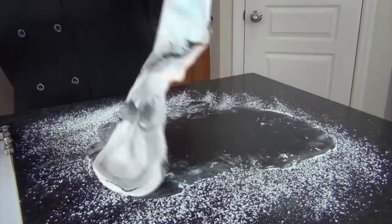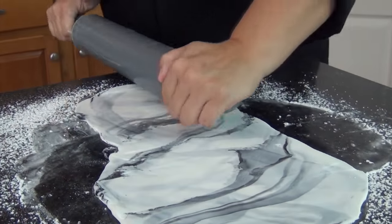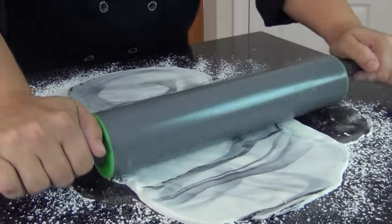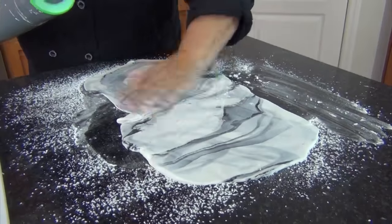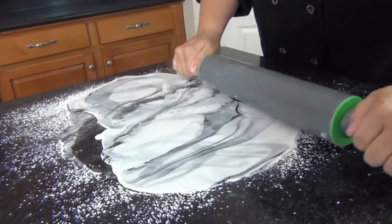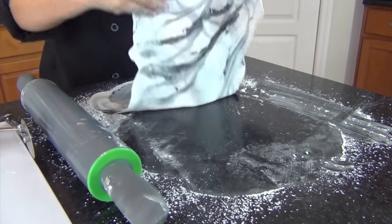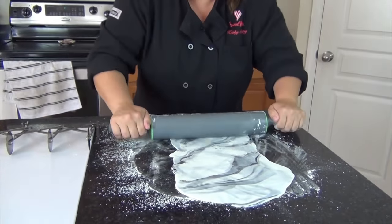You don't have to have this terribly thin. The main reason being it's the covering of a board — you're not trying to alter someone's enjoyment when eating it, worrying about it being too thick or gummy. Make sure the surface is powdered well. I'm going to pick it up one more time to make sure it's not sticking, and then finish getting any marks out.